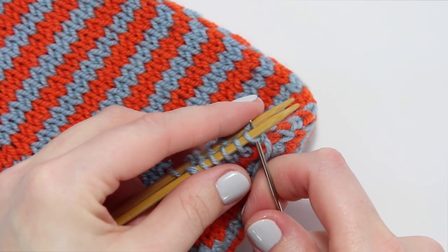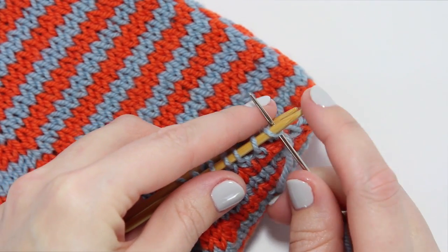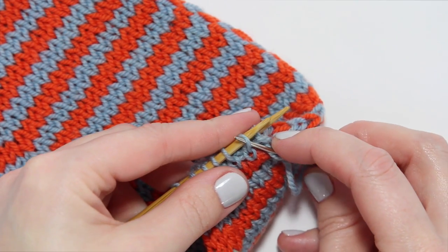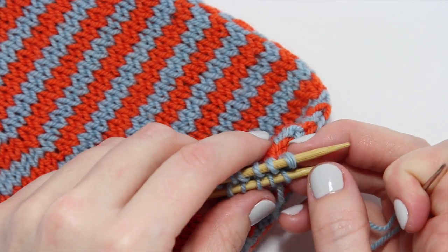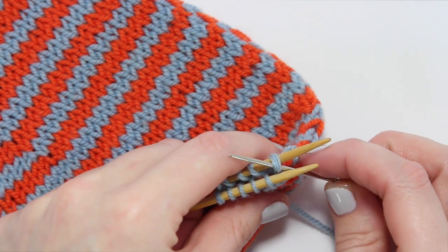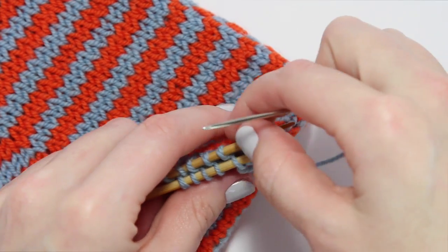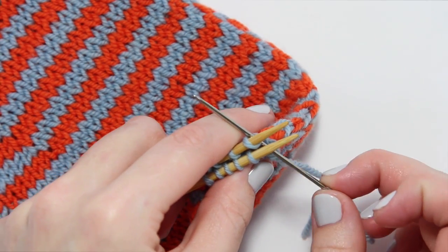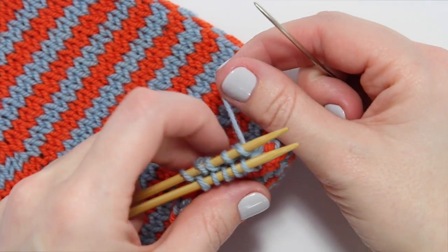Working with the first loop closest to us, we're going to run our tapestry needle through that loop knitwise, as if to knit, and sweep that loop off the end of the needle. Then, still on the same needle closest to us, run the tapestry needle through the next loop as if to purl, drawing the tail through. Then working on the far needle — so we did knit, purl — now we're going to do purl, knit. Run the tapestry needle through the first loop on the far needle purlwise and sweep that loop off the end, then run the needle through the second loop knitwise, drawing the tail through. You don't have to pull the tail super tight, just draw it through.